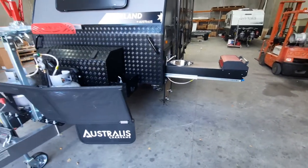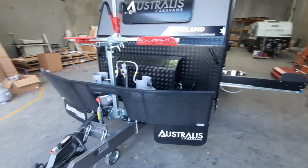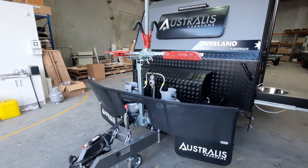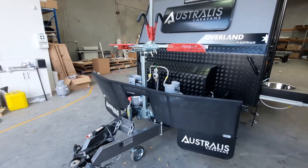Also on this van is the Gripsfor bike rack, which is ever popular. It's a two-bike rack that tilts, making it easy to get the bikes on and off. You can put up to four bikes on the Gripsfor bike rack range.